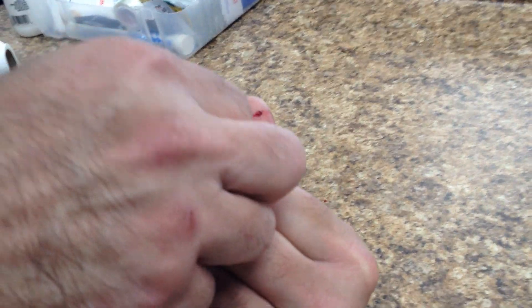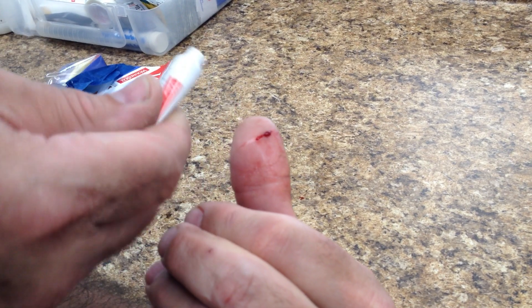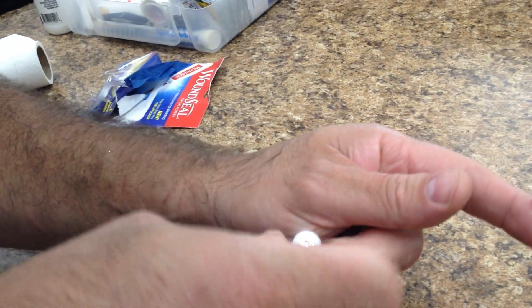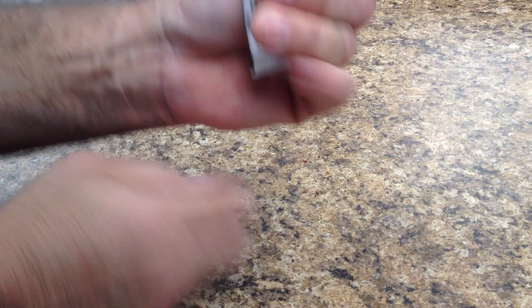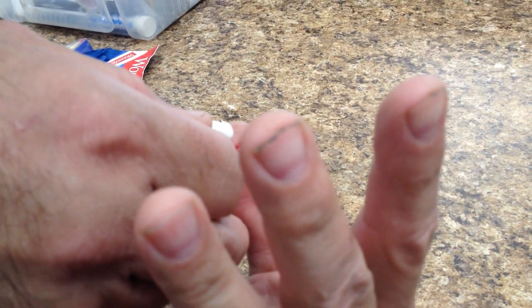There we go. We're going to pour this on the wound. We're using Wound Seal — I guess I need to puncture it first. It's like a powder; you save the powder and then press it for 30 seconds.